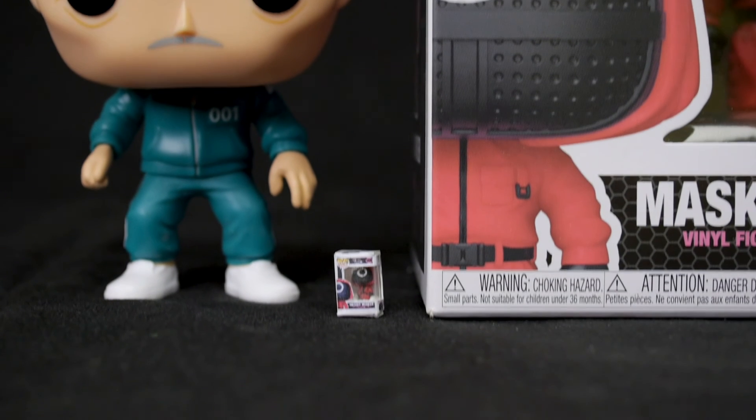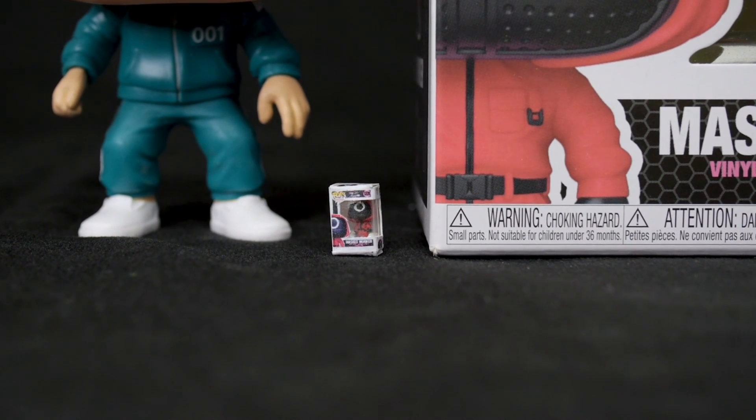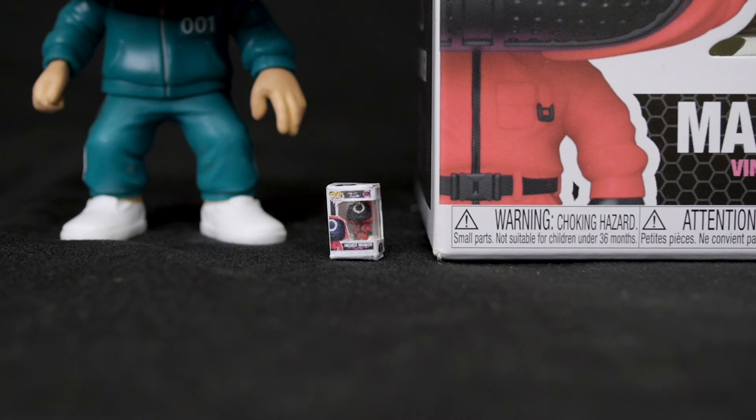So what do you think? Is this the smallest Funko Pop in the world? Let me know what kinds of objects I should shrink next, and thanks for watching. I'll see you next time.